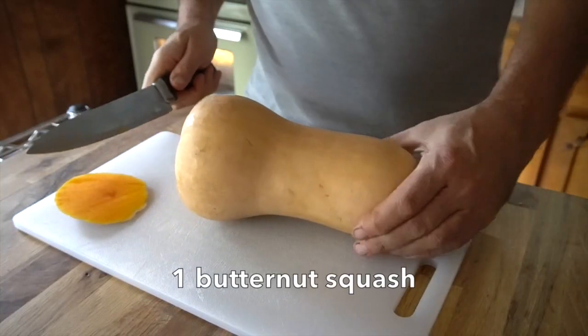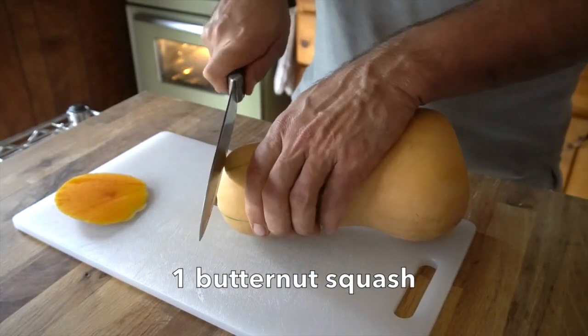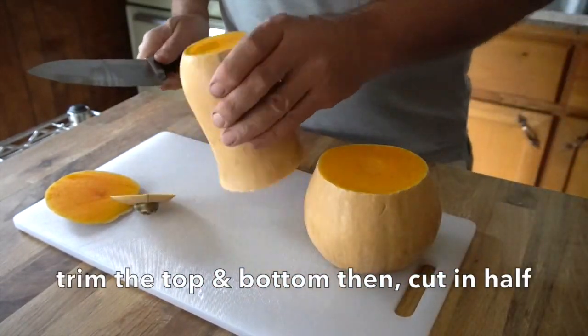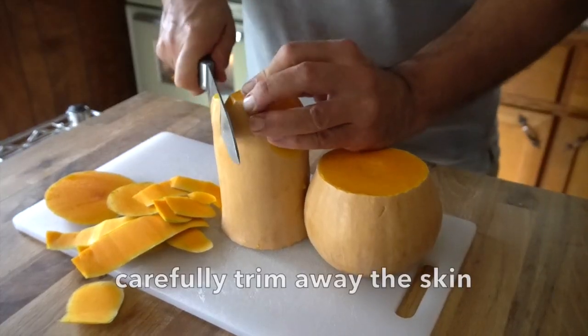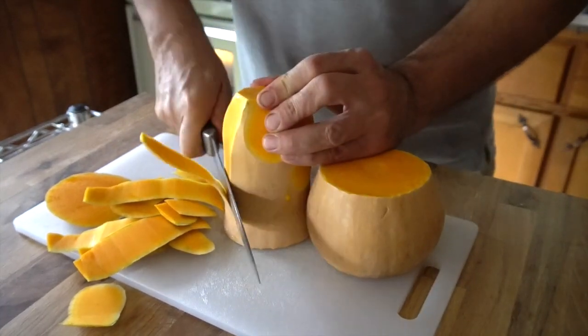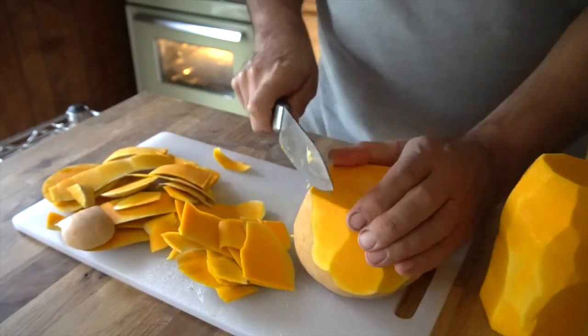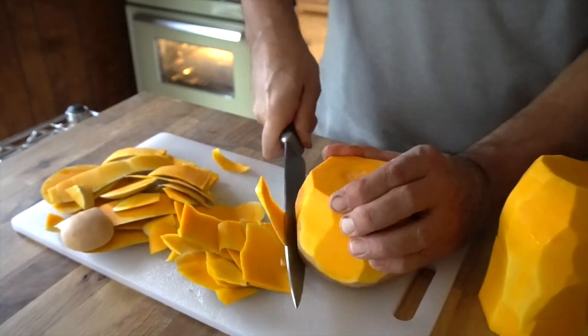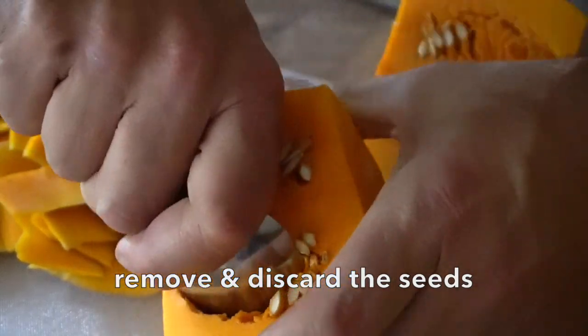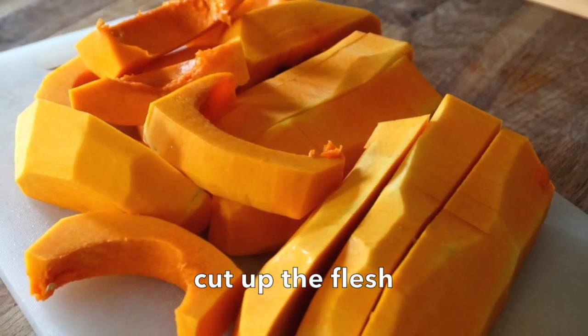We're going to start with the principal ingredient for the recipe, which is butternut squash. Trim off a little bit off the end, a little bit off the top, and then cut it right in half. Stand it up and take a sharp knife and just peel away the skin. You can use a vegetable peeler as well, but a sharp knife lets you go slow and trim away that outside layer. When you get to the bulbous bit, same thing — just go all the way around, like taking the skin off a melon. Now split the butternut squash in half; as you open the bulbous part you can see all of those seeds. Discard them and then cut it into large chunks.